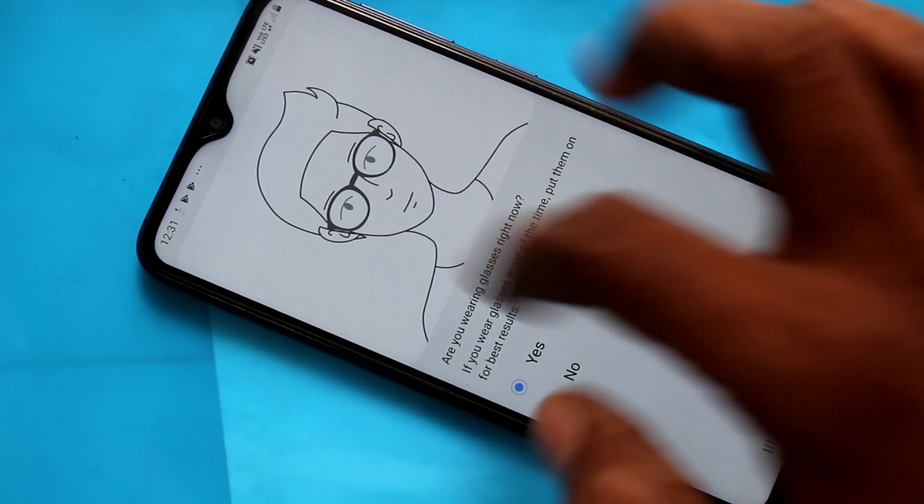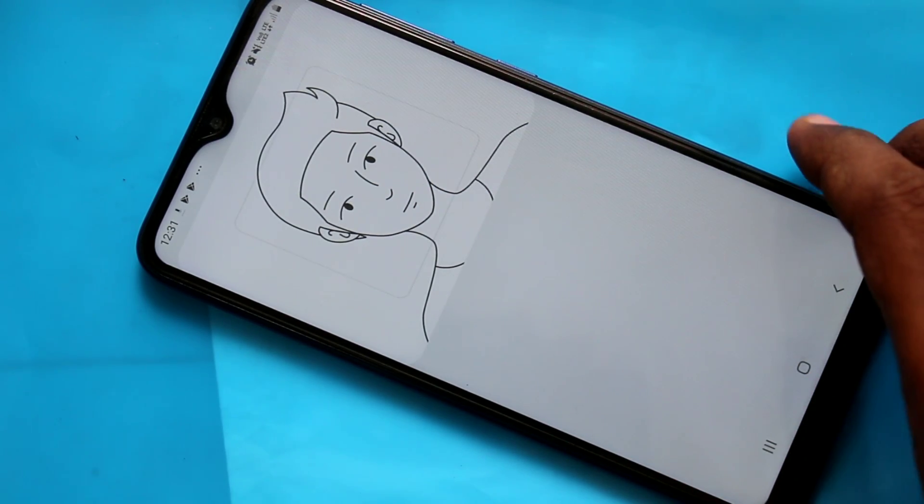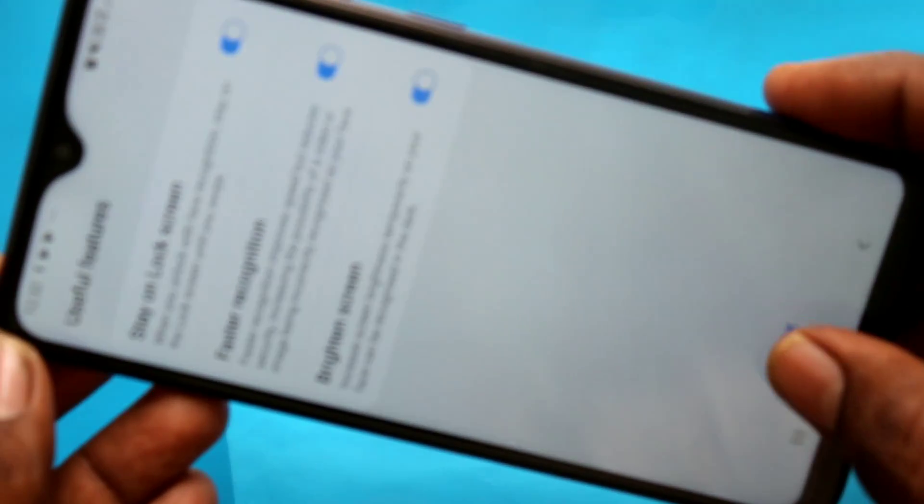Click continue. If you put glass, you can choose yes, otherwise no. And bring your phone close to your face. Yes, face is registered successfully.